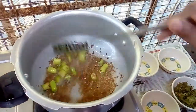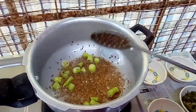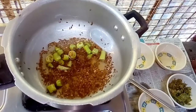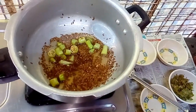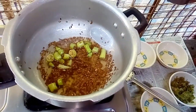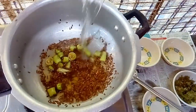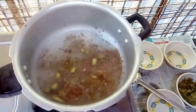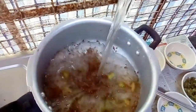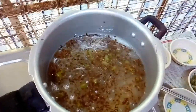If you need a rice cake, you'll pour it in a bowl. I am going to add 2 cups of water.